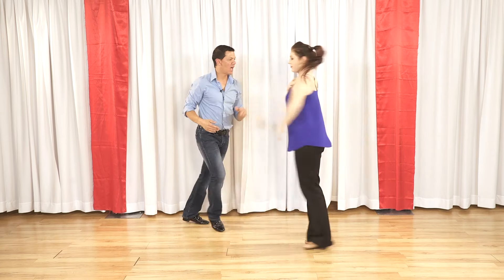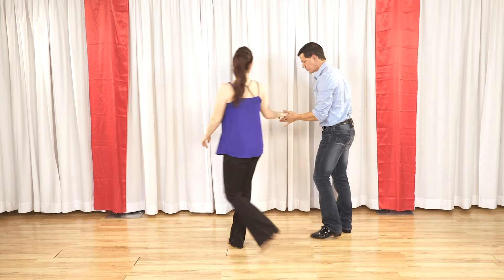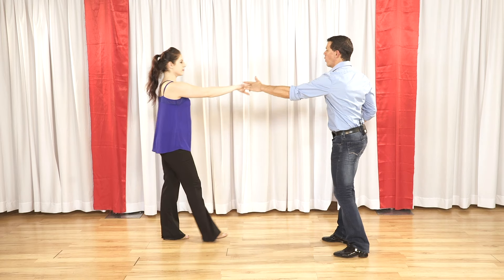So if we do it one more time, we have a one, two, a three, four, a five, six, a seven, eight, nine, and ten, eleven, and twelve.